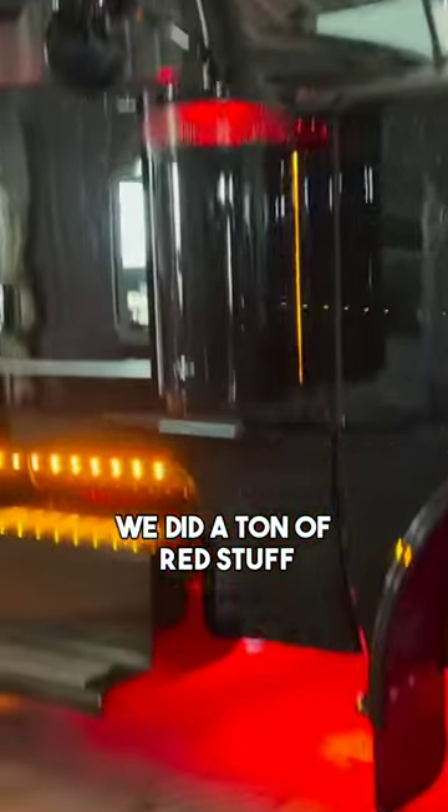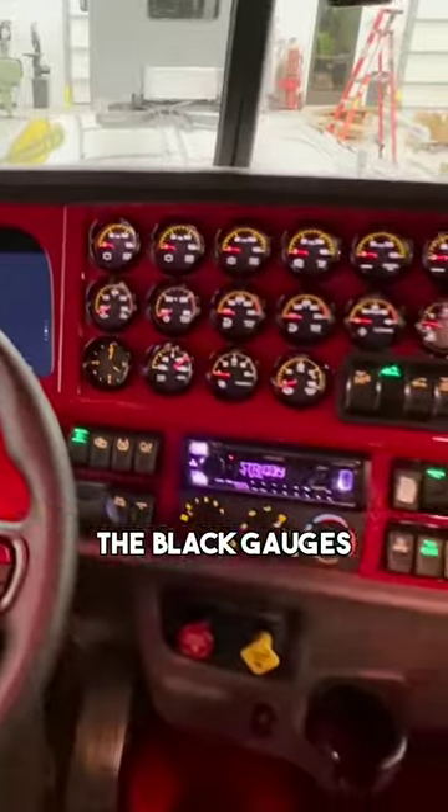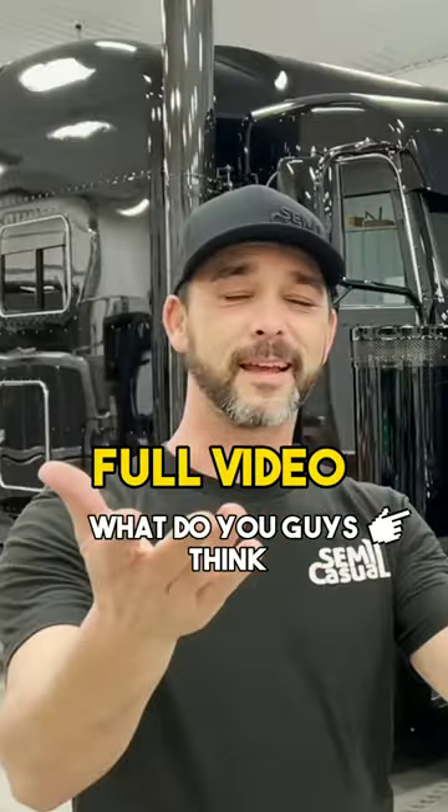The interior — we did a ton of red stuff on the inside; it all lights up red. I really do like the black gauges, they look awesome on there. What do you guys think about it? Tell us in the comments.